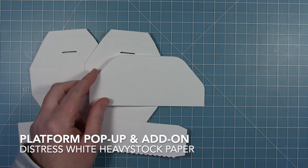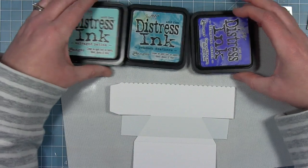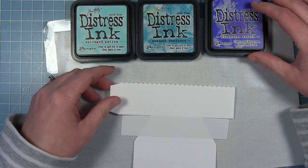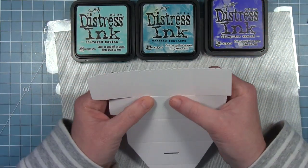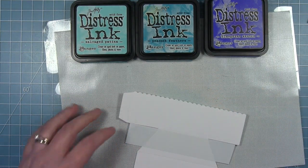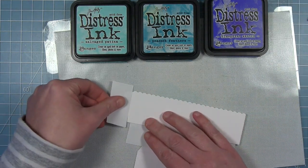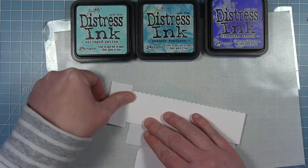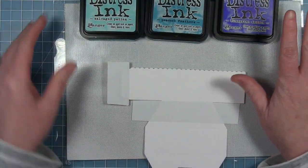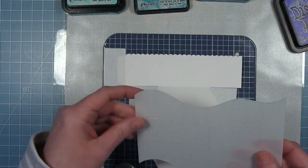Now I'm moving on to my platform pop-up. I've cut all the pieces from Distress white heavy stock cardstock — two main pieces and one add-on background piece. I'm going to use distress ink and stencils to create my underwater scene. I've taped off along the score line to keep the bottom of the platform pop-up box clean, and also taped off the tab because adhesive sticks much better when there's no ink on the paper.